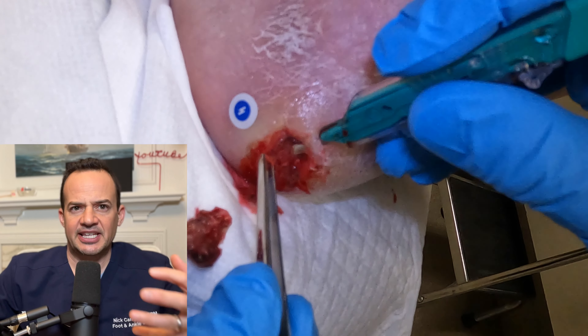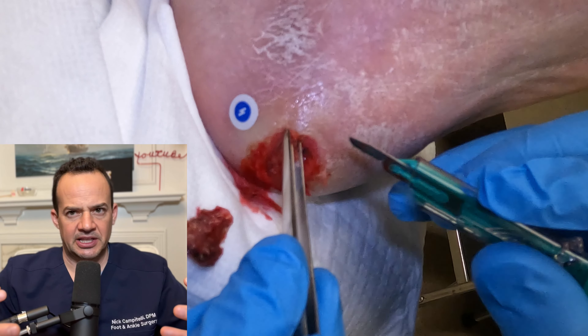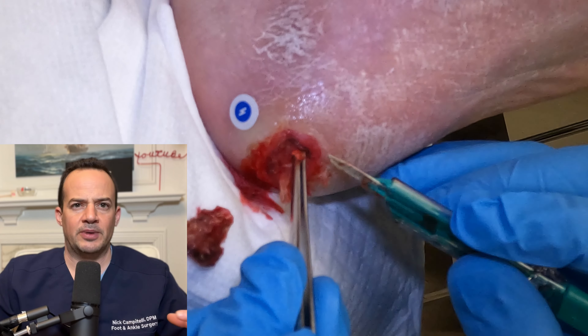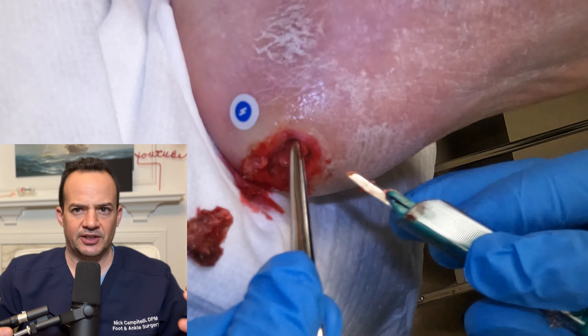When those skin edges you can see me removing are like a cliff, it's very hard for those skin cells to migrate across the wound bed to form healthy epithelial, or skin, tissue.